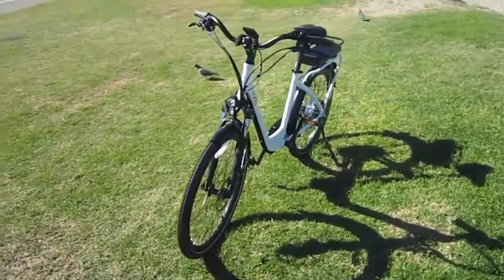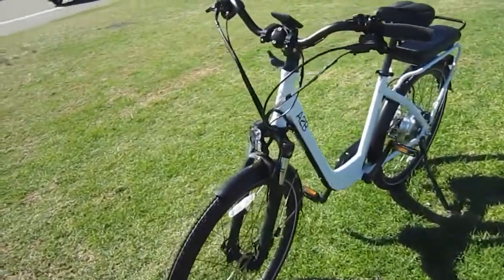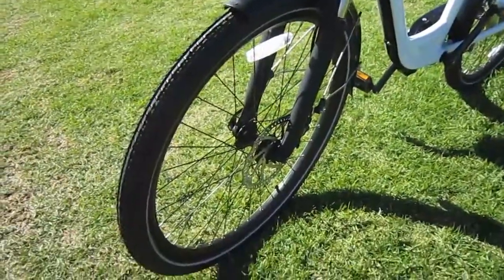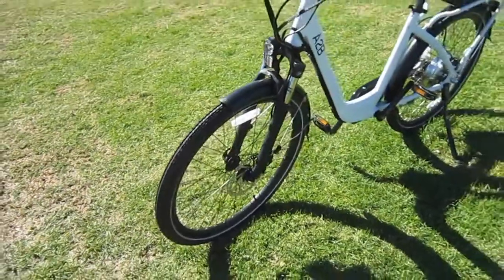The torque assist gives what I call intelligent assist for a nice feel. You've got a real plush front fork up here, disc brakes, and nice wide cross-section 26-inch tires that give a great ride.